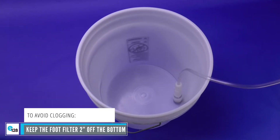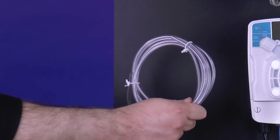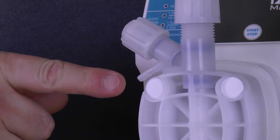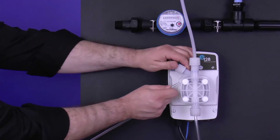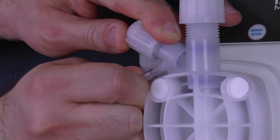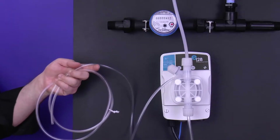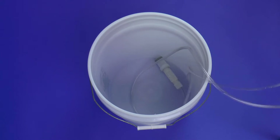Air bleed barb. Finally, take the smaller remaining PVC tubing out of the installation kit. Locate the manual air bleed barb on the upper left section of the pump head and slide one end of the PVC tubing over the barb. Using the diagonal pliers, cut the tube so it's long enough for the chemical bleed-off to go into the bucket or stock tank.